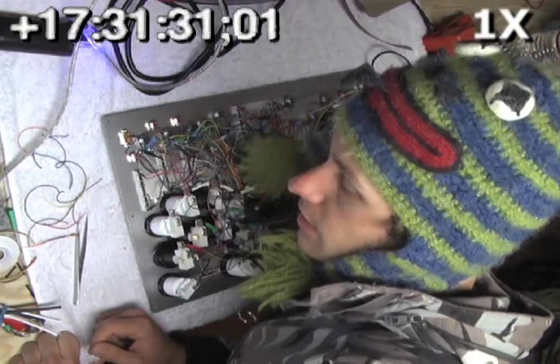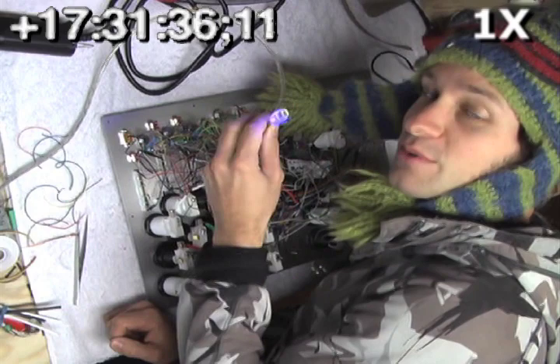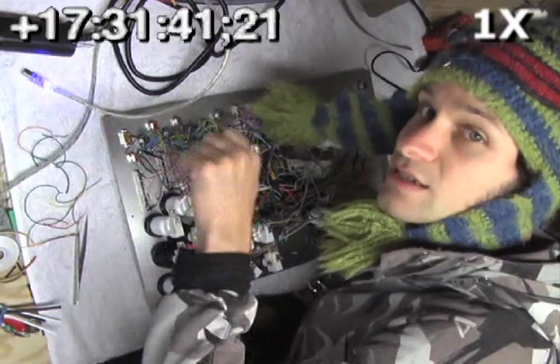That is a lot of wires, but it's all done — wiring, anyway. Now we can hook up the brain to a computer and program it so that all the sensors send the right messages, and then we'll test it and make sure they all send the full range of values and they're all working okay.